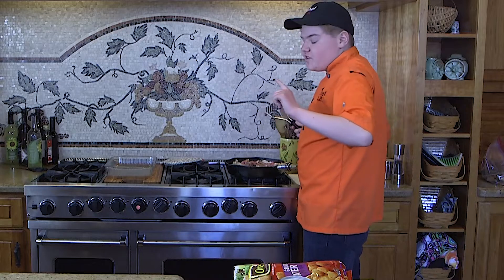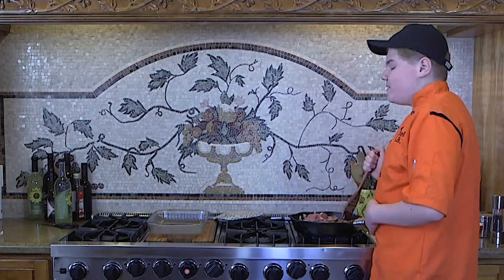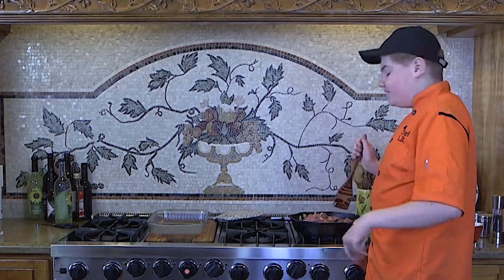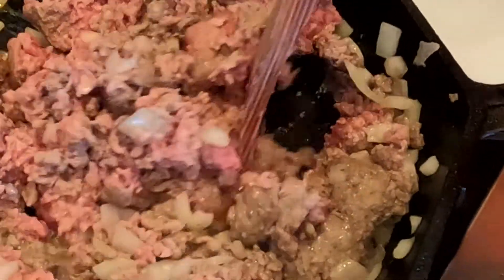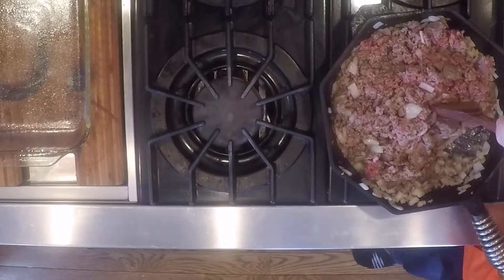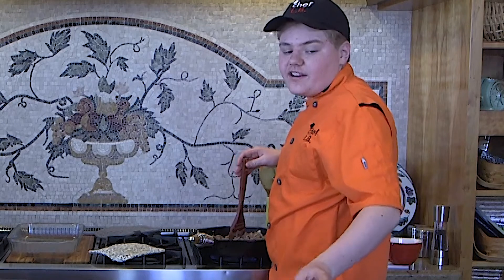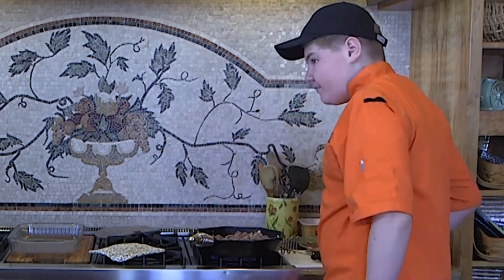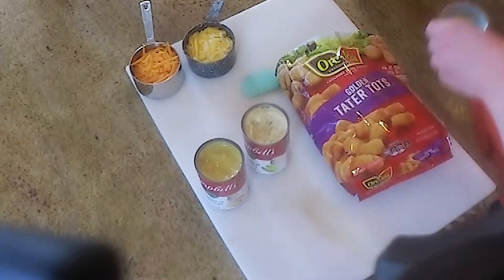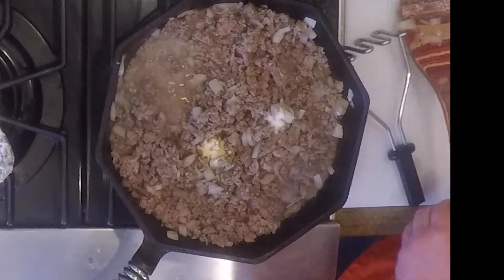Once we have it all mixed up, we can stir it around. We are going to keep doing this until the hamburger meat turns into a nice and beautiful brown. It's starting to get a pretty good smell here too. Now that the hamburger is completely browned and just the way we want it, we are going to add in our garlic powder and salt and pepper. Then, of course, we continue to stir.